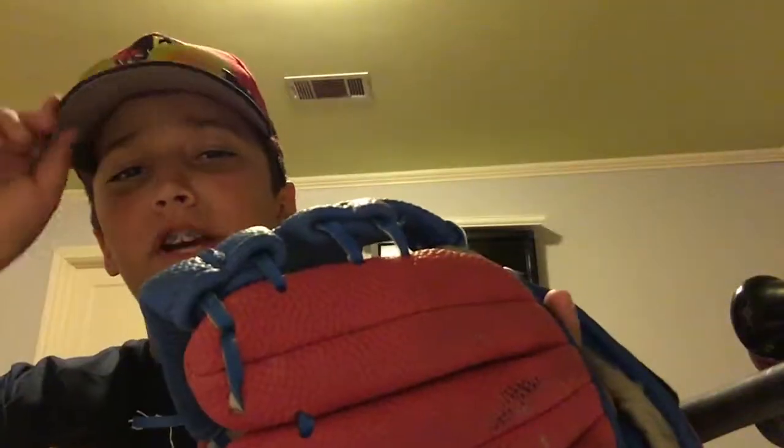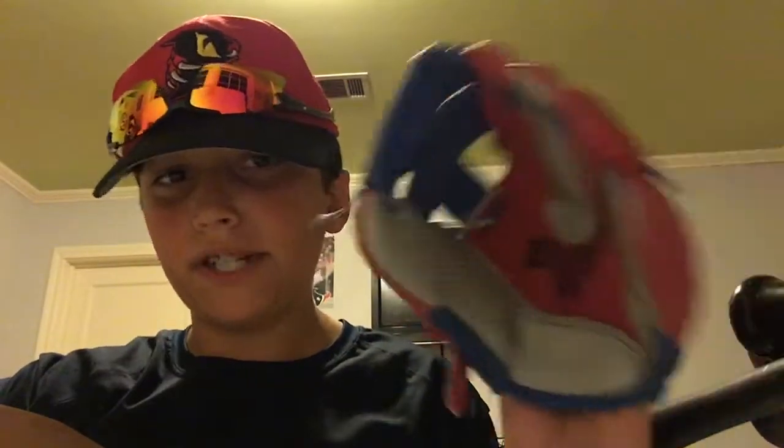This is my centerfielder's glove. I use this for centerfield. It's not that big — like eight and a half inches — but it's a Franklin, and Franklin's a pretty good brand. I know that Franklin doesn't sponsor me yet, but they're talking about me, probably gonna sponsor me. This is my Franklin glove, red and blue — matches my team.